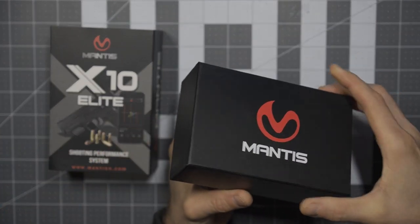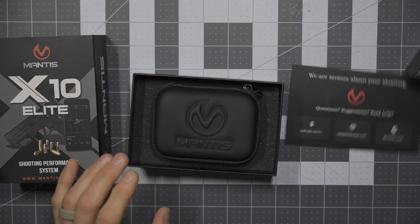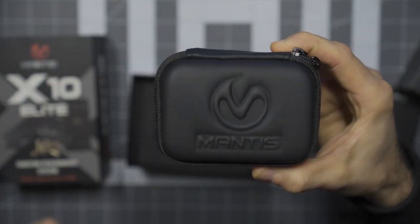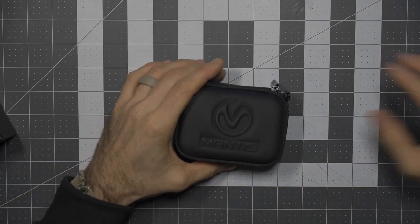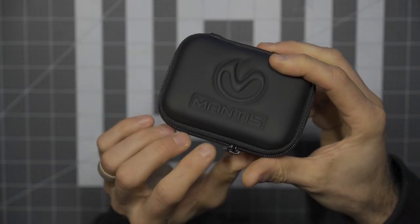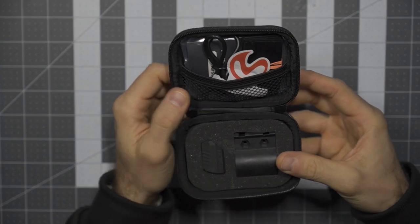That's what has me most excited about the Mantis X10 Elite. Getting into it here, you can see the nice presentation, generally well packaged. The actual unit itself is very compact and comes in an awesome little case — very nice. I've done a whole bunch of research, watched a number of videos, tried to get myself acclimated. Mantis themselves has a ton of information available on their website and through the resources they've published, which is awesome.